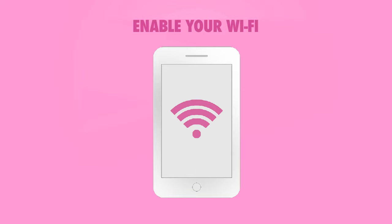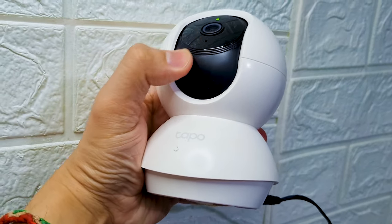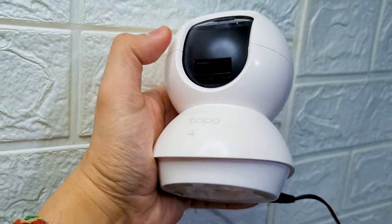Let's first make sure that we are connected to the internet. In case these steps did not work for you, you should probably do a physical reset on your camera.